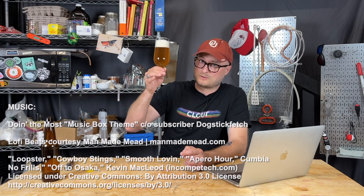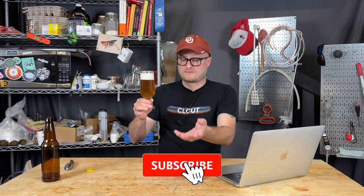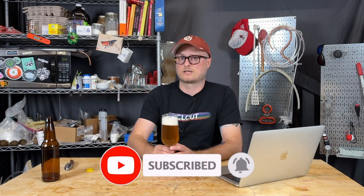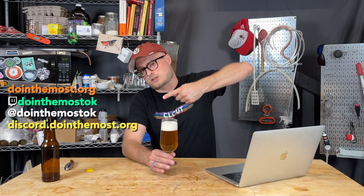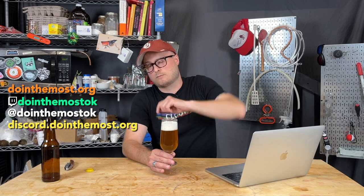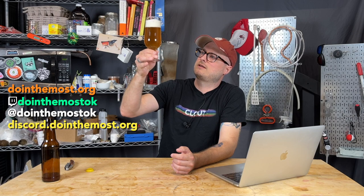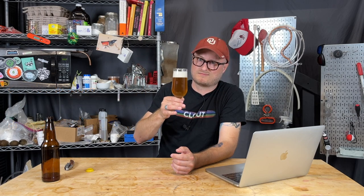I hope you enjoyed this video. If you did, make sure to hit that like button and subscribe to the channel. Ring that bell for notifications so you don't miss our future content. And if you want to join our community, we've got a Discord server where you can make a bunch of new brewing friends. Until next time, happy brewing, enjoy your delicious Braggets, stay safe, and cheers.